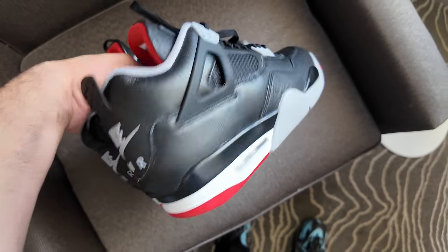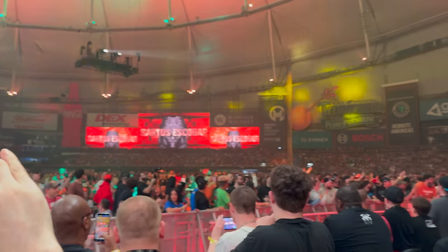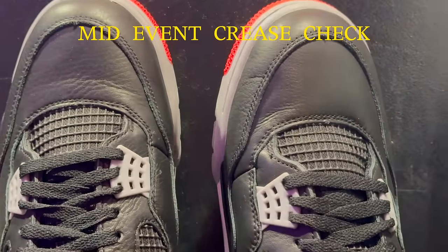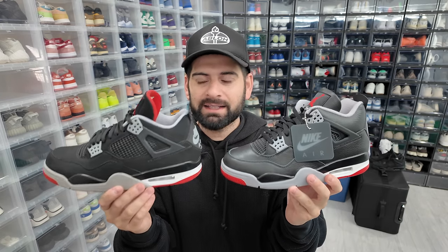That same night I was actually flying out to Florida for the WWE Royal Rumble, so of course I was going to take the shoes with me and wear them ringside to watch the crazy event. And yes, I am going to be talking about the comparisons between this version and the previous versions and which one I think is better, so stay tuned for that.